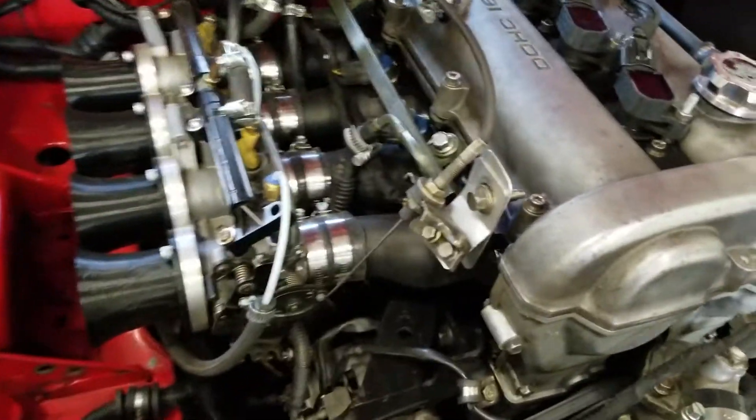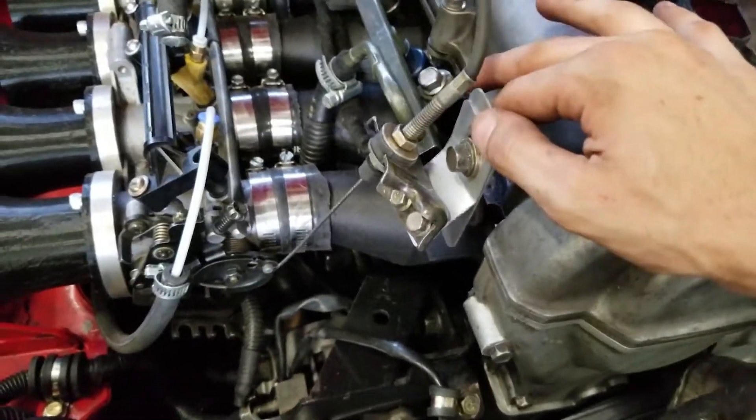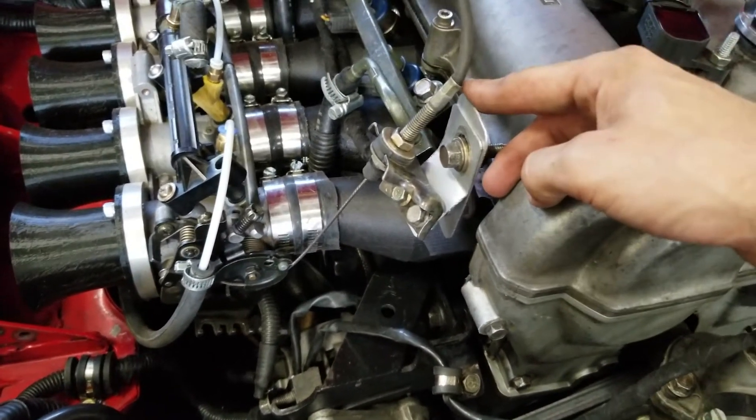I'm still using an aluminum throttle cable bracket. I am working on a carbon fiber nylon design, but I wanted to get this video out now rather than waiting and delaying it any longer. There will be an option to buy a carbon fiber nylon adapter if you'd like.